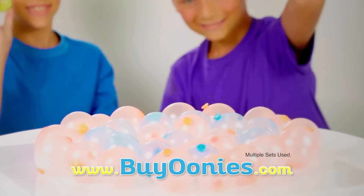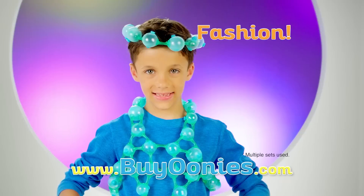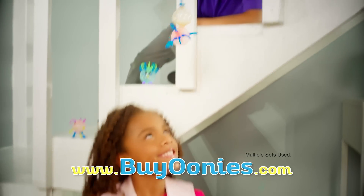Creatures that swim or even games to play. Or inflate, stick, and create awesome Oonies fashions. No mess, no glue. Oonies stick to each other, but not to you.